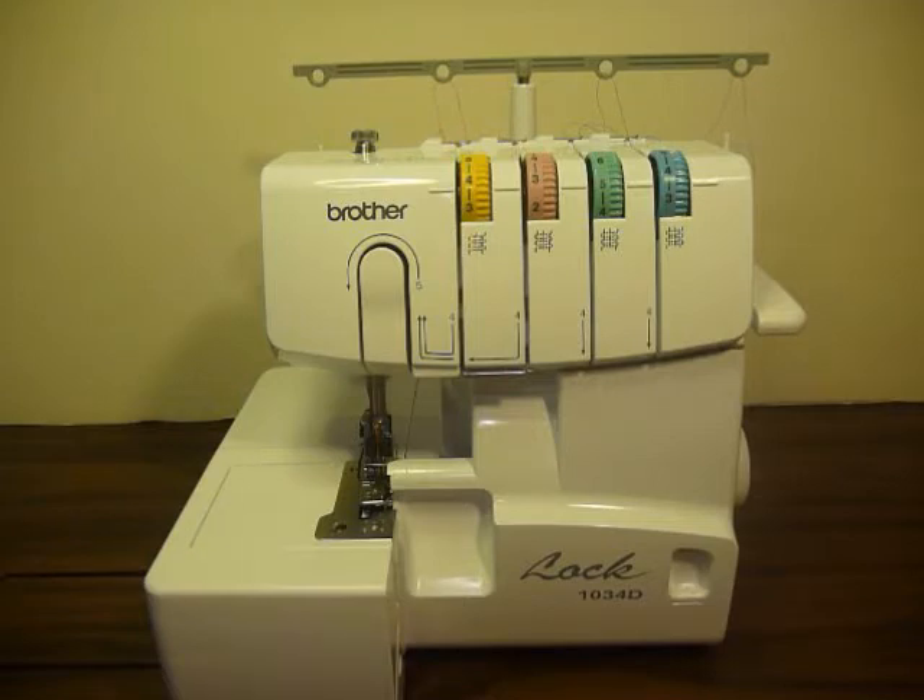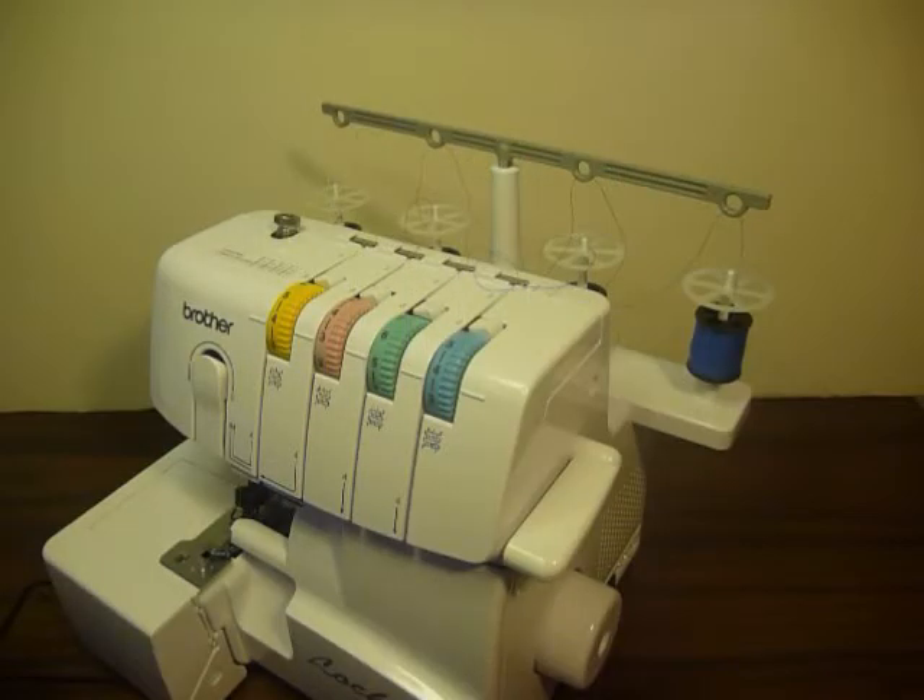I'm going to give you the pros and cons — what I like about it and what I don't like about it. I just took it out of the box, so you and I are seeing this for the first time together. Right off the bat there are a few things about this machine that I really like, so stay tuned — I'm going to be doing a comparison on these two machines.